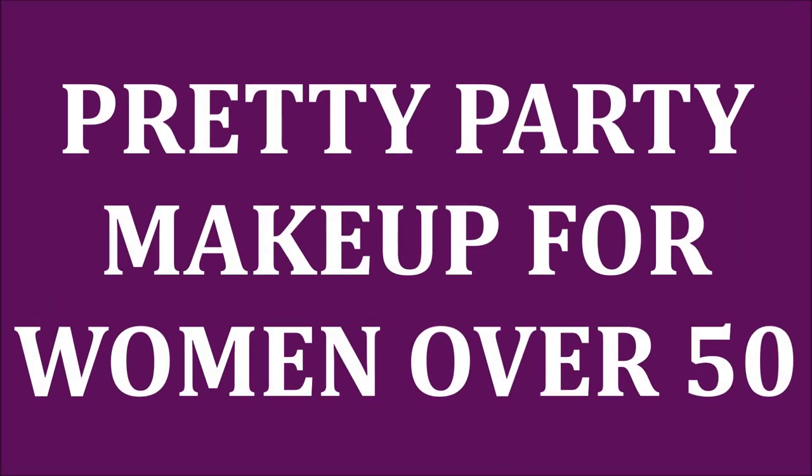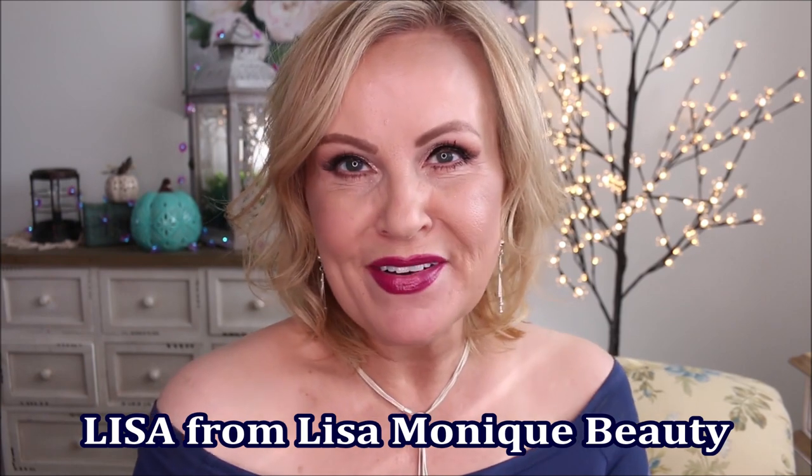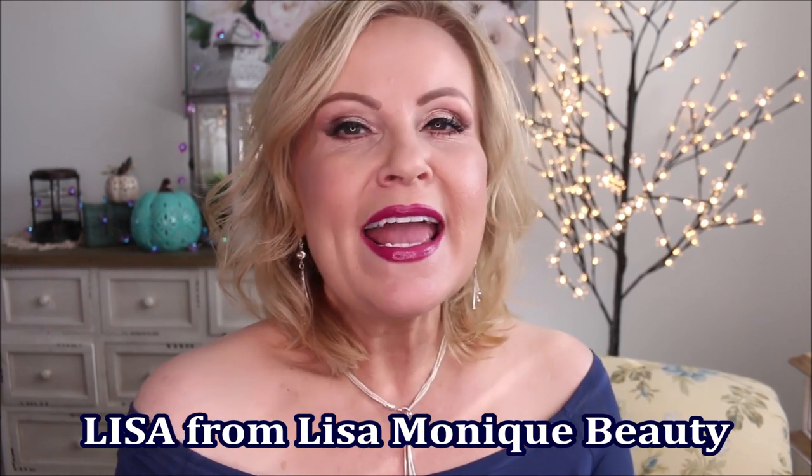Hi my friends, I am so glad that you are here with me again today. Thanks for joining me. We are going to be recreating this very glam party look. I am so excited because not only am I going to be doing a tutorial for you about this look, but also a good friend of mine, Lisa Monique from Lisa Monique Beauty, is joining me to collab on this video today.